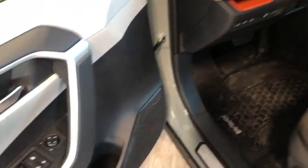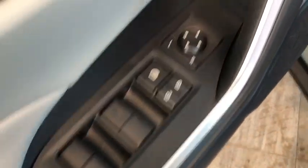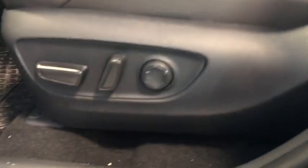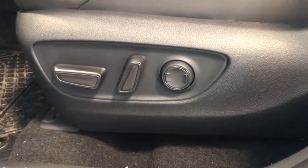Now we're going to head to the front. Let's open that driver's side door. Right there we can see we have the power windows, locks, and mirrors. And more of the Mocha seating. Right in the bottom we have those power automatic seat adjusters.